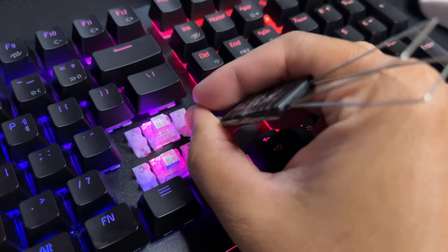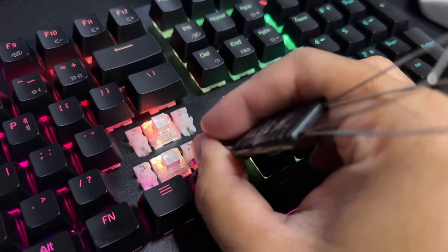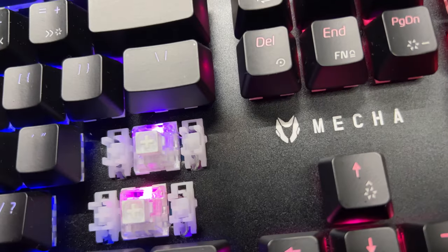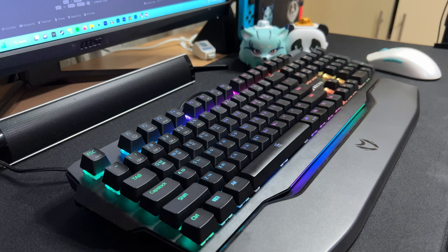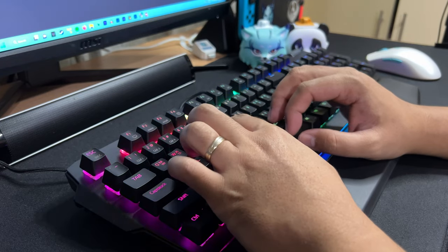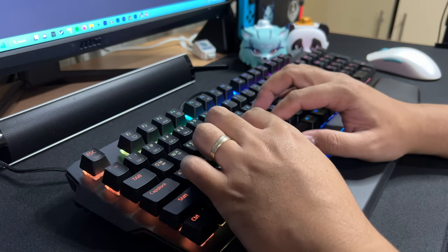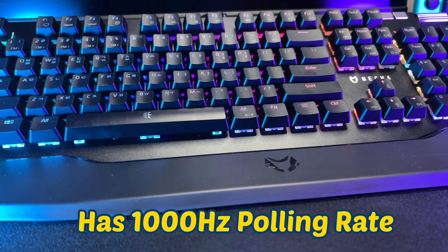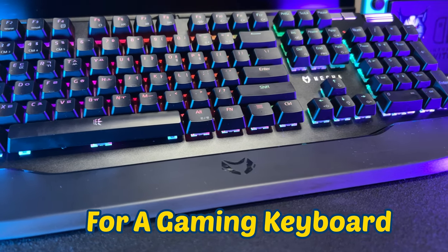Now, if we check each stabilizer, they are not wobbly, which is a great thing. Most pre-built mechanical keyboards have wobbly stabilizers. Also, looking closer, they are lubed. Having the stabilizers lubed out of the box is a great thing. The CK-1 mechanical keyboard has a 1000Hz polling rate, which is the ideal number for a gaming keyboard.